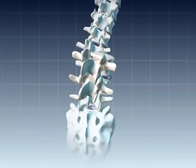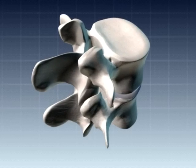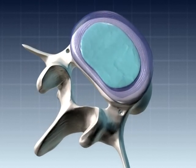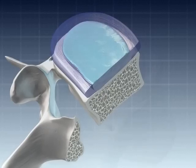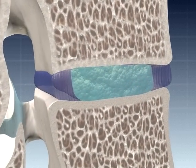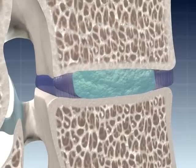These discs, sandwiched between the spinal vertebra, are composed of two parts: a hard protective shell called the annulus and a soft spongy tissue at the center or nucleus. A healthy disc is like the shock absorber of an automobile, providing a cushion against jolts caused by simple movements like running or jumping.